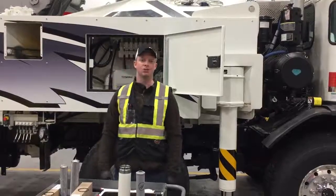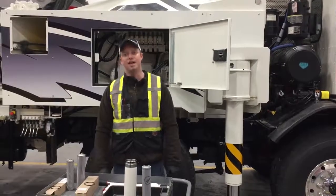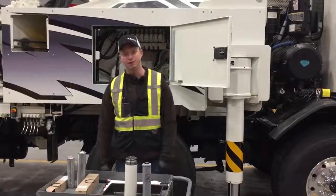Hi everyone, William Weave here, Service Manager with Alliance Concrete Pumps. On today's Tech Tip Tuesday, we're going to be changing a boom filter on a 47 meter.